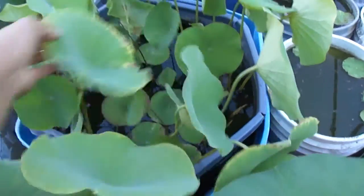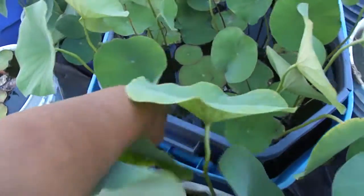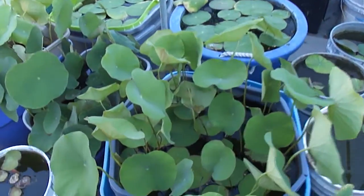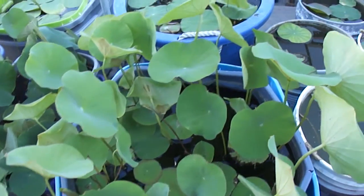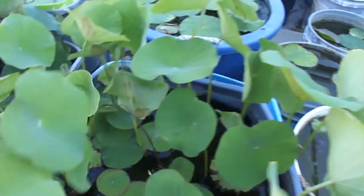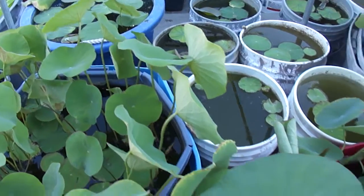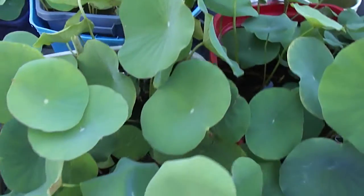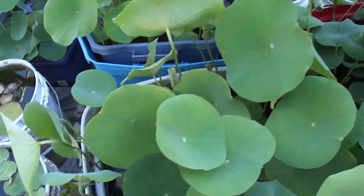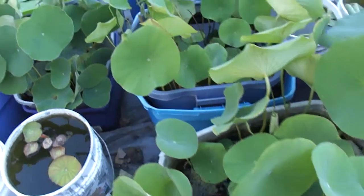And this one I over-fertilized — I probably put too much fertilizer. In about a couple weeks it's going to give me new growth like that. I find that it really helps, because before I snapped off the leaves, nothing happened — just nothing.